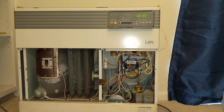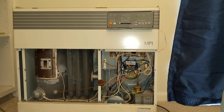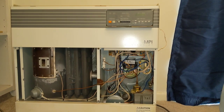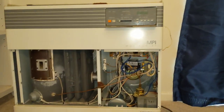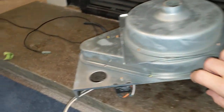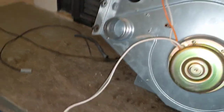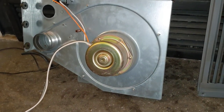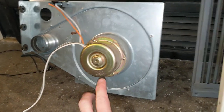This is a continuation of my last video where I discussed replacing the blower fan and combustion assembly. I received the rebuilt one today — for reference, this is the old one right here. This motor was making a loud whining sound, almost like a jet engine, and it's a known issue with the bearings inside this motor.